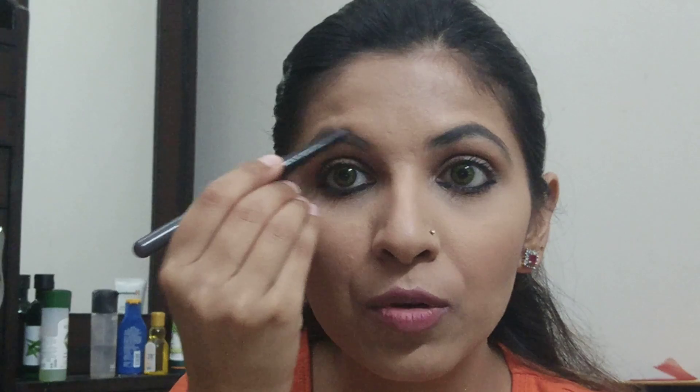Now I will repeat the same steps on the other eyebrow — take the pencil, use light eyebrow strokes to shape it, and then take the powder again and fill in the eyebrow with light strokes.